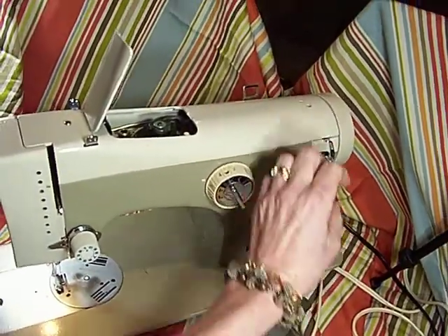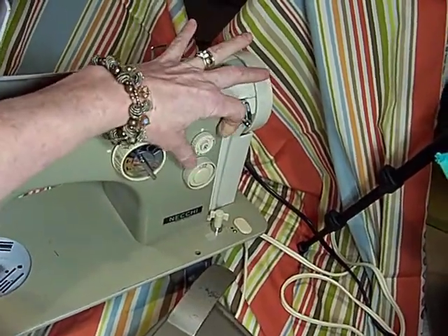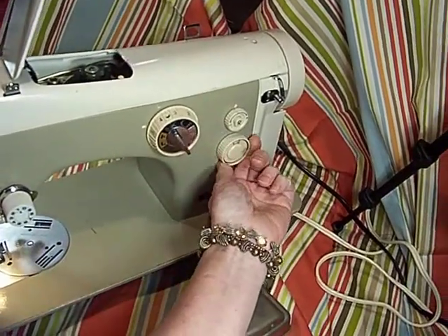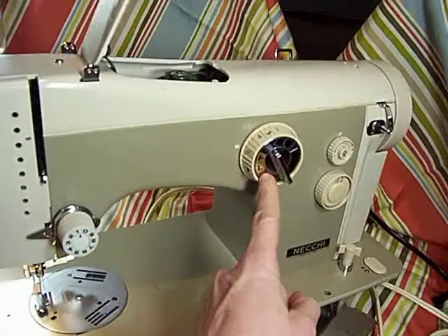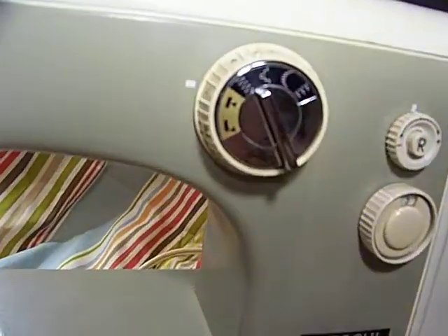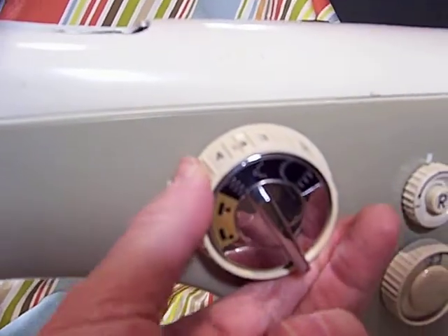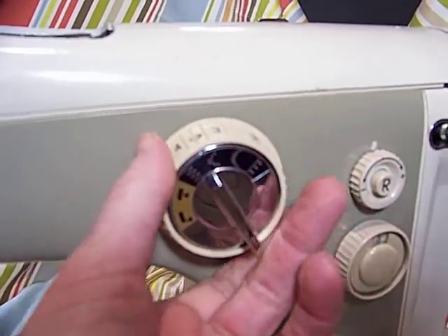Everything seems to push here. Reverse goes in, the knobs turn — I just don't know how to engage them all together, sorry about that. This looks like the stitch length, this is the width, and then we have some special stitches on the inside. Again everything turns, I just don't know the magic combination to make everything do what it needs to do.